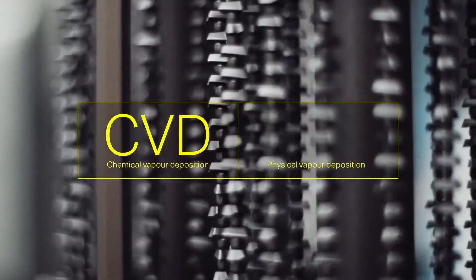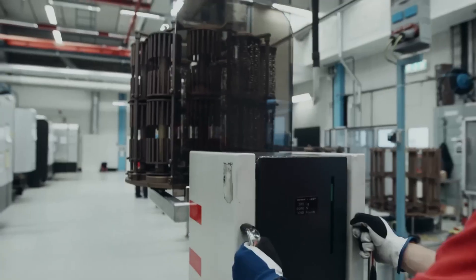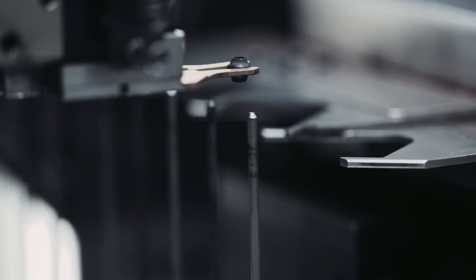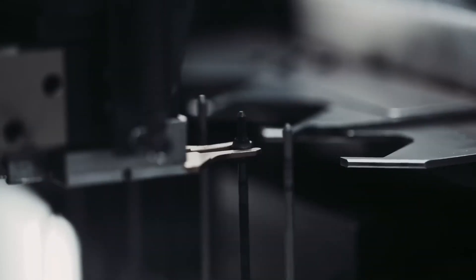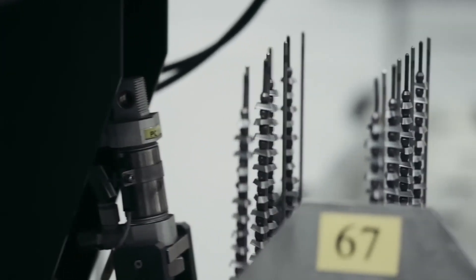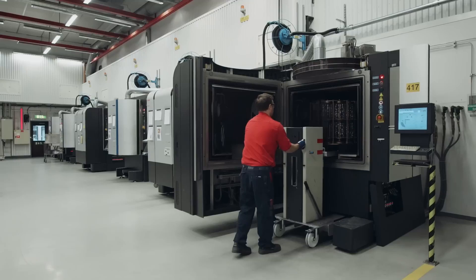Any excess carbide generated during grinding is collected and recycled. Additionally, the cutting fluid used during grinding is also recycled, minimizing waste. Each insert is individually checked to confirm it meets the stringent quality standards required for optimal performance in machining applications.